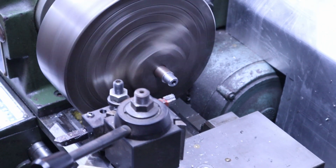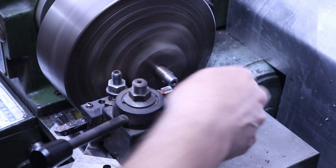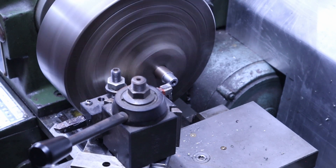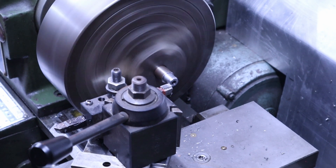Right now we're 70 thousandths and I need to go 30 more, so we're going to take the shoulder back a little bit longer — let's go 30 thousandths more.